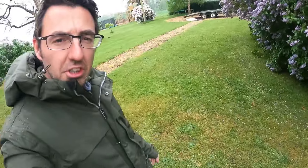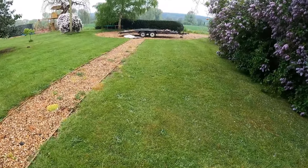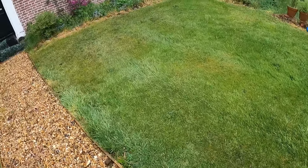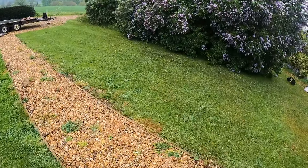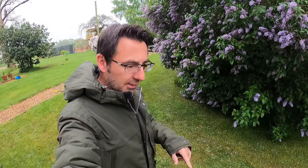There are lots of weeds in the grass, and this strip especially is quite bad. The other side isn't bad at all — there are a few but not quite as bad as this side. So today I'm going to be applying a three-in-one or four-in-one weed, feed, and moss killer to this area.